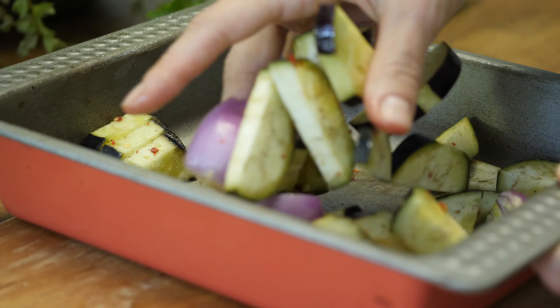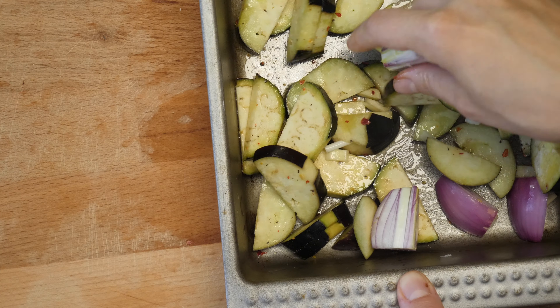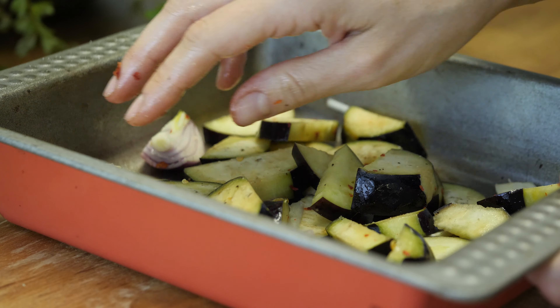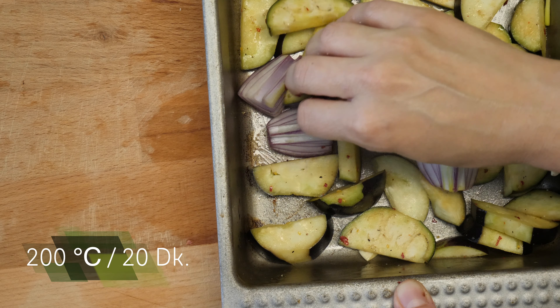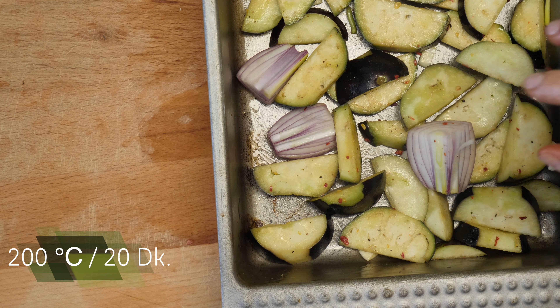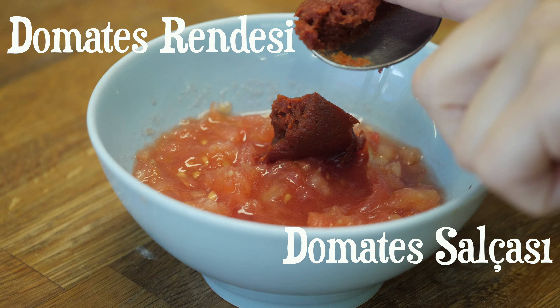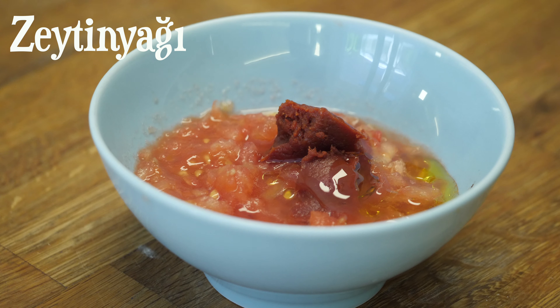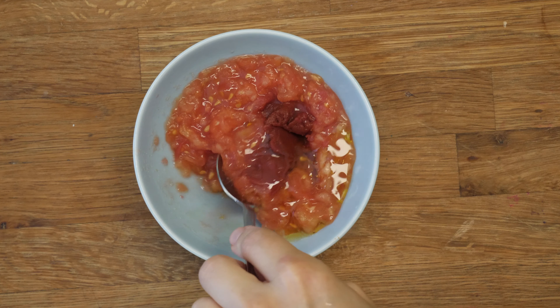I will make my own. I'm going to add a little bit the same way.